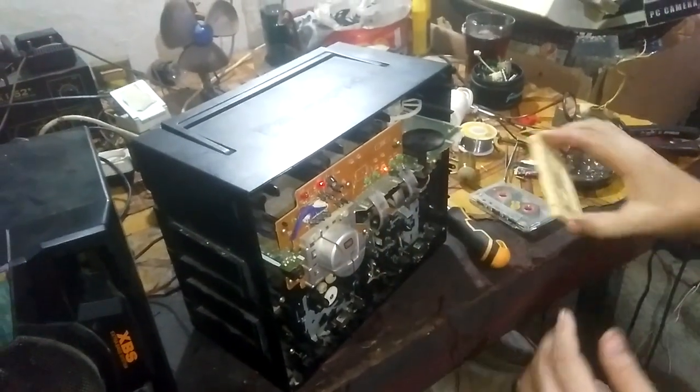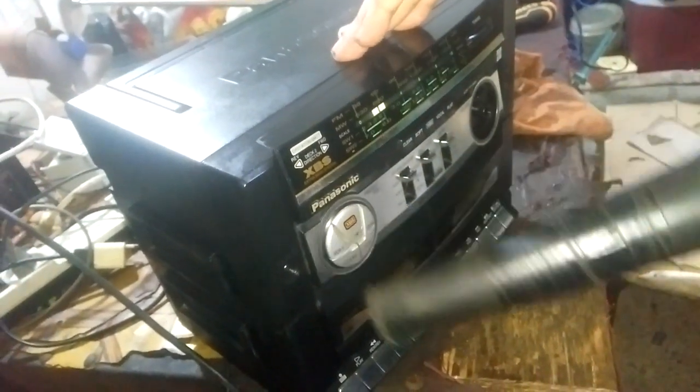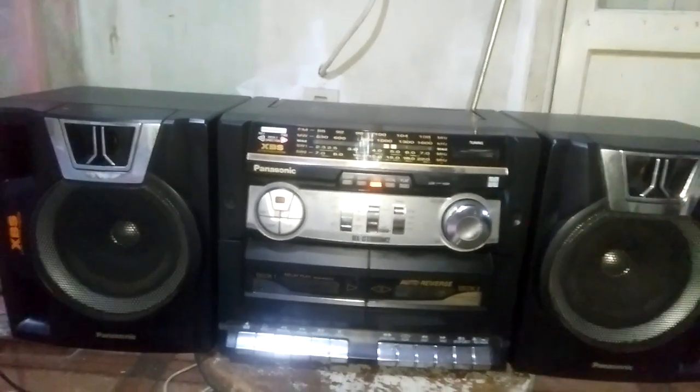This is the best alignment possible. Now I'll just put it back to restore it, try it, and listen to the radio. And this is the final look of the cassette tape recorder - it is almost brand new.